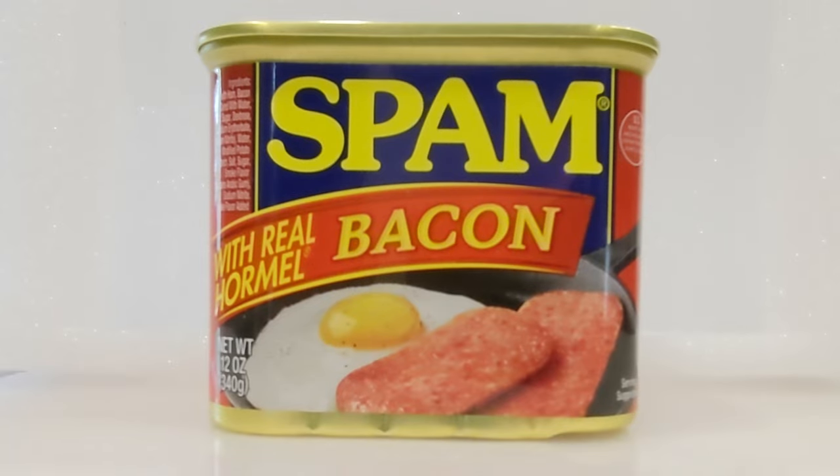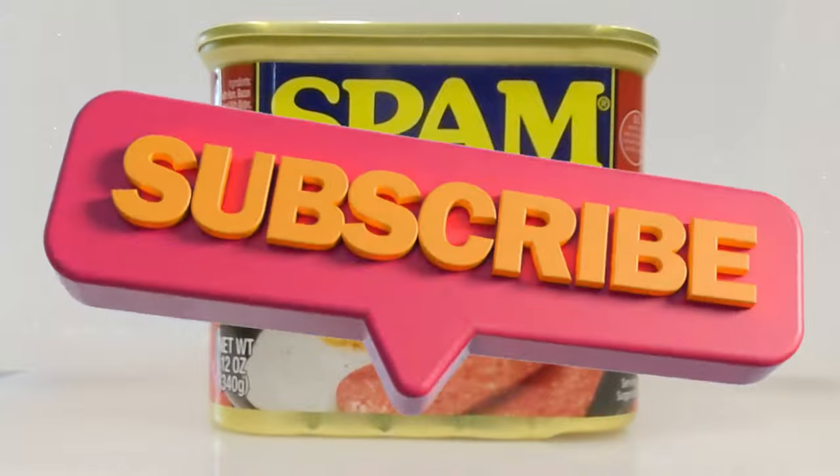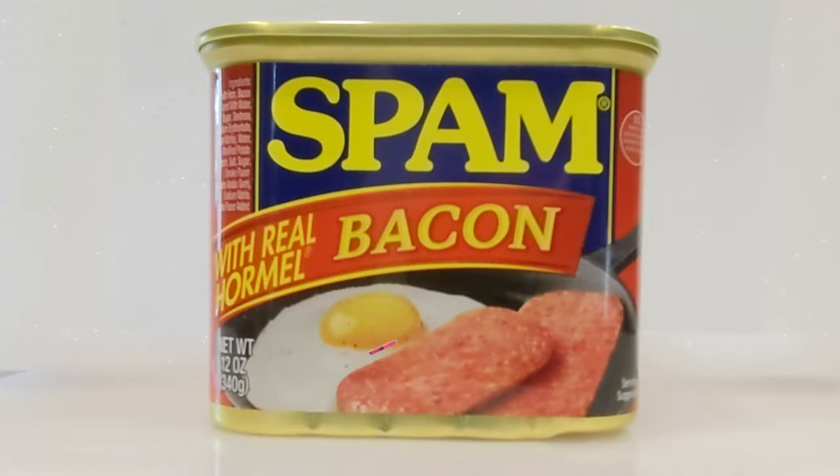Welcome everybody to Scott Cooks, and today we're gonna cook some spam — not just any spam, we're gonna go gourmet spam. This spam has real Hormel bacon in it. If you didn't know, Hormel is also the manufacturer of spam.